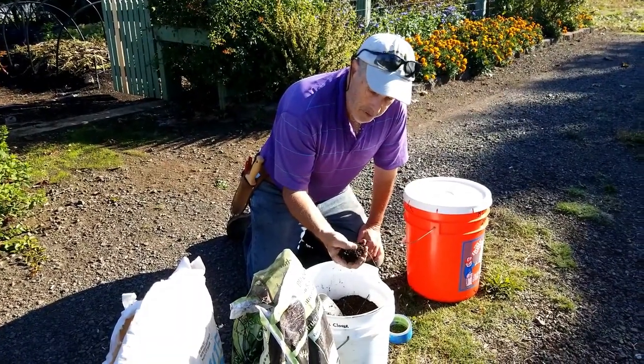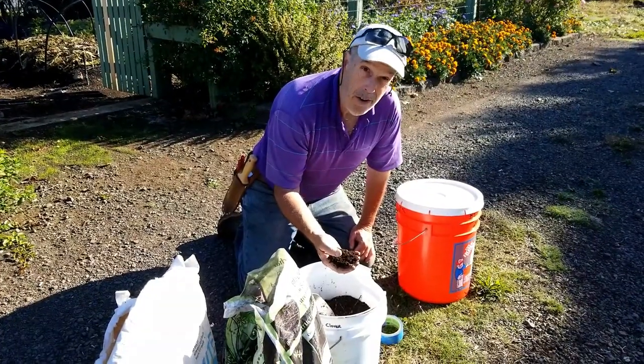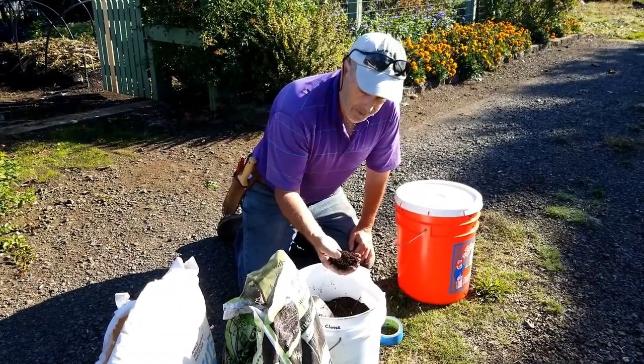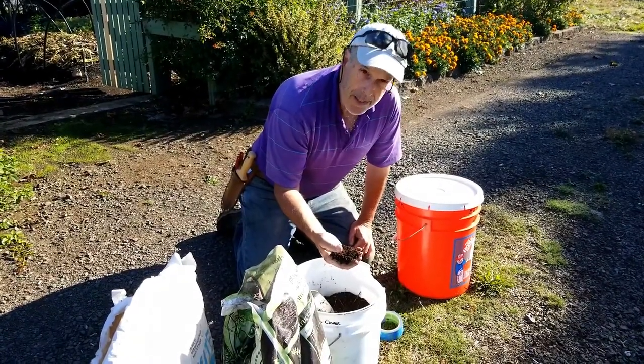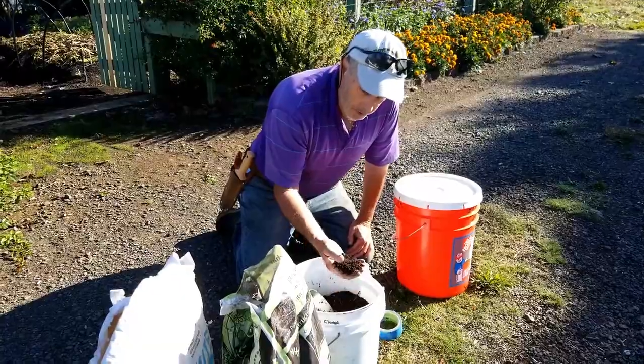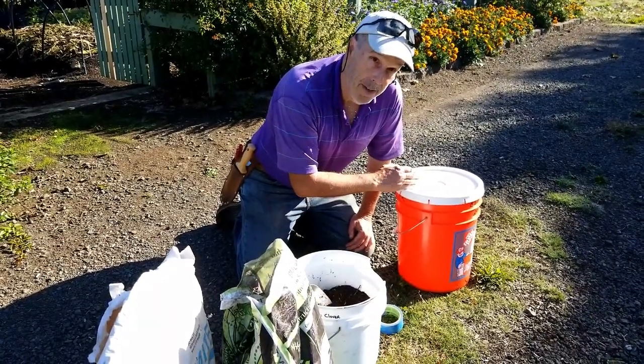This is full of biology. I checked underneath our microscope and we've got all kinds of things in here — from fungi to active actinomycetes, all kinds of biology. This is what is inoculating the fertilizer itself.